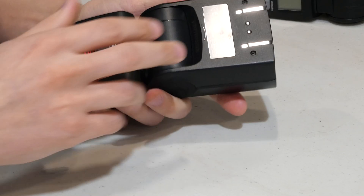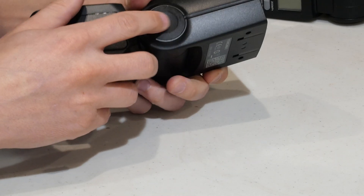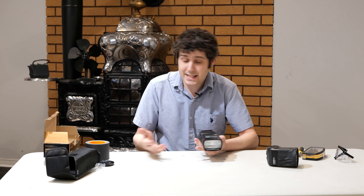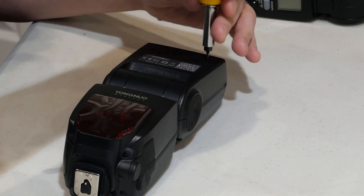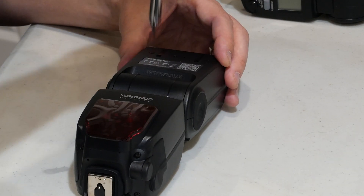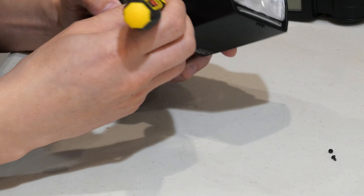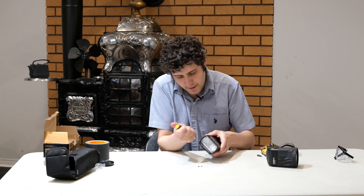There are basically two screws on the flash itself, and there are little rubber covers on the side of the flash. We're going to have to take those off, take out those screws, and then put it back together once we remove something. The process is pretty simple. These little rubber circles — you can just wedge a screwdriver underneath and they'll eventually pop out.